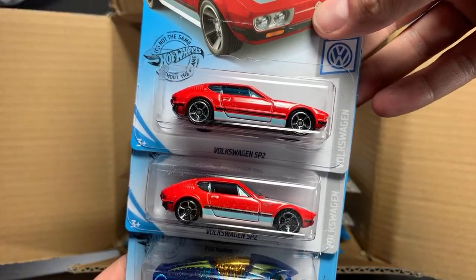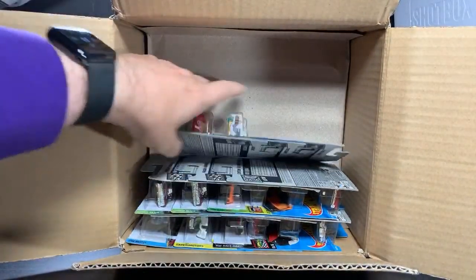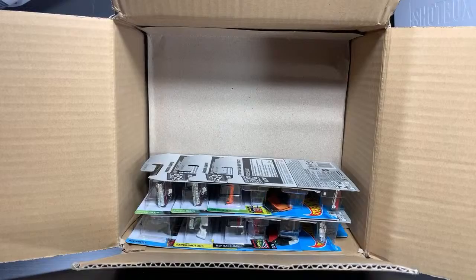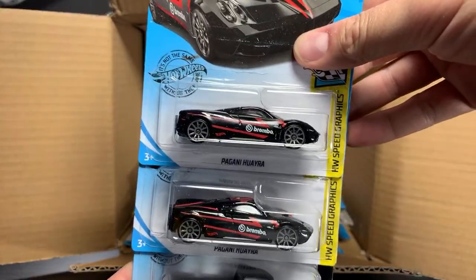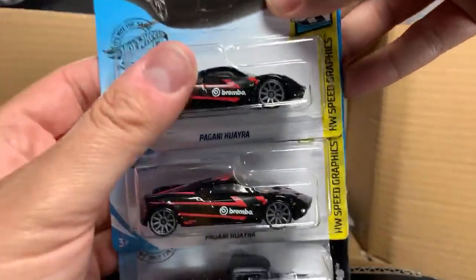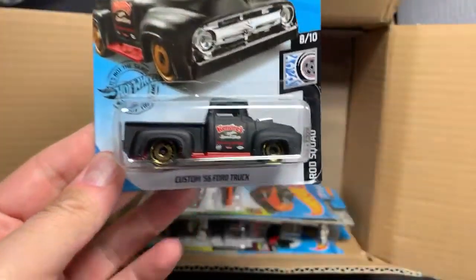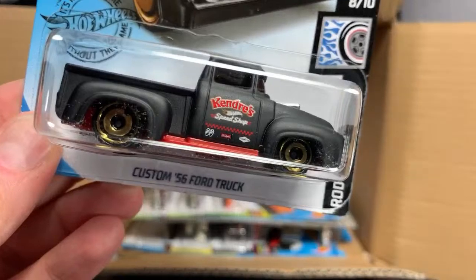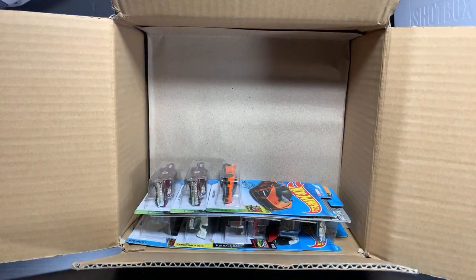Volkswagen SP2 — I did not see this in any previous cases, but I did come across an M case at Target and saw this in there, so I guess this is a holdover from the M case. And then the Beat All once again. Flash Drive, Crescendo, and the Carbide. Pagani Waira in black — more of a gloss black, two of those. And then the Custom 56 Ford truck in matte black. Check that thing out with those wheels. There's a little Moon Eyes logo on that too — that's going to make my daughter want it. Better put that aside for her. That's a cool one.